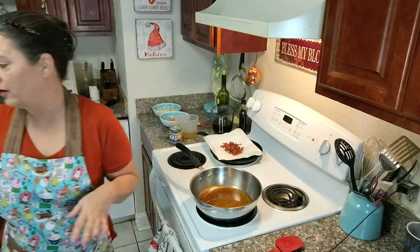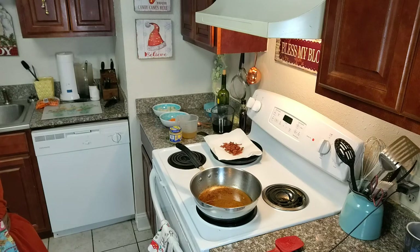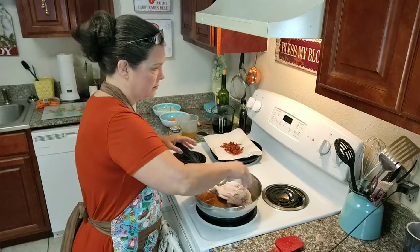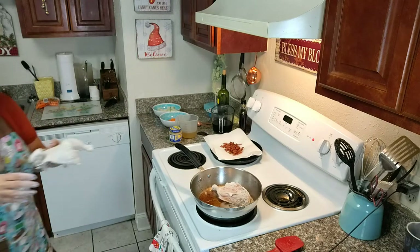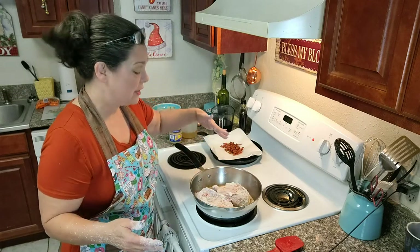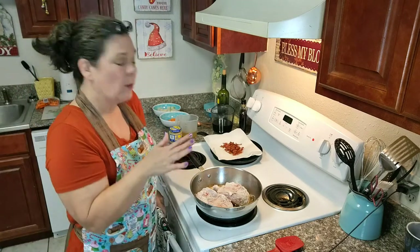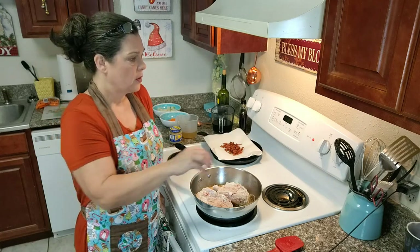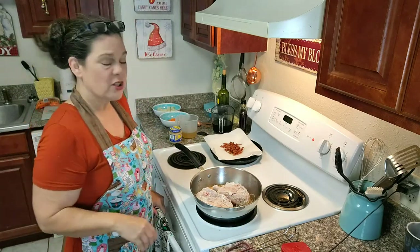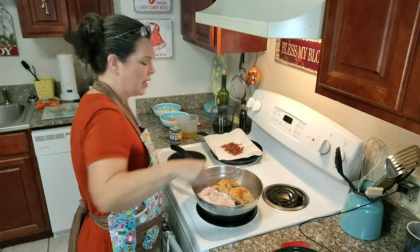Y'all, be sure that you get all the feathers off before you flour it — sometimes they leave a bit of feather on there. I'm going to stick it in the pan on medium. I'm probably going to have to do this in two batches — definitely, because that pan's had all it can take. What we're doing is we're going to brown this on both sides, so we're going to leave it alone for about ten minutes. Look how pretty that is!